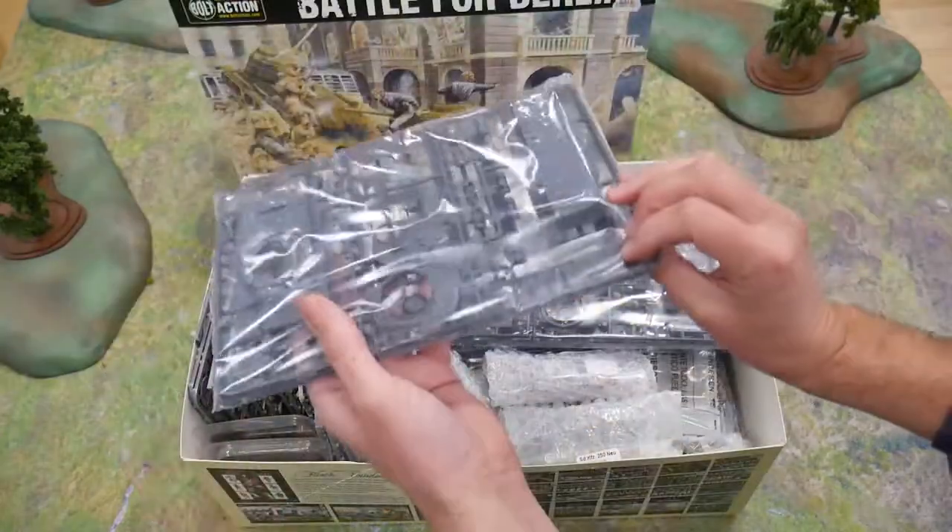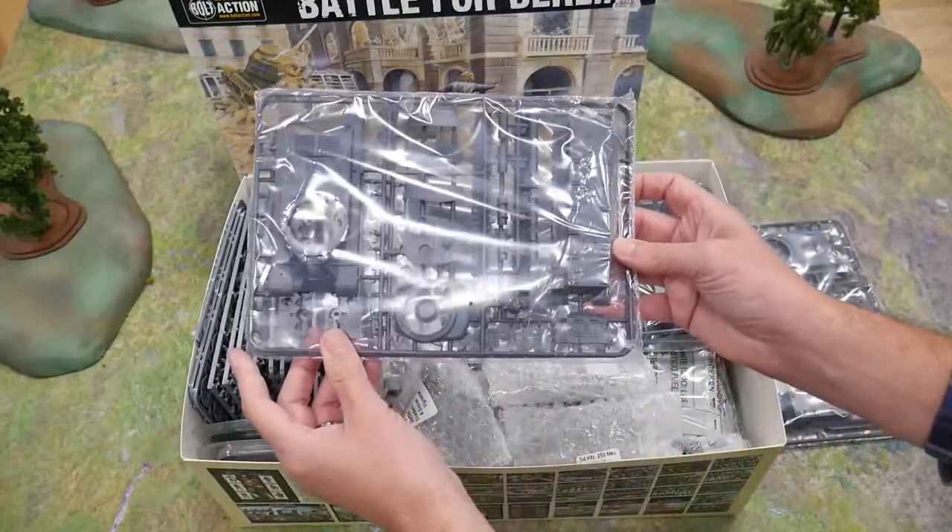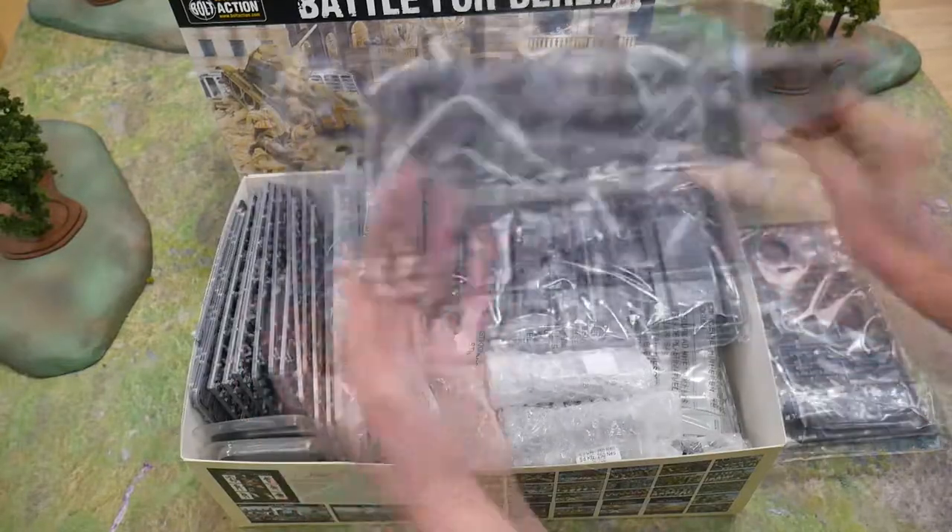There are three plastic model kits in the box: two Soviet Joseph Stalin IS-2 heavy tanks, plus a German King Tiger.